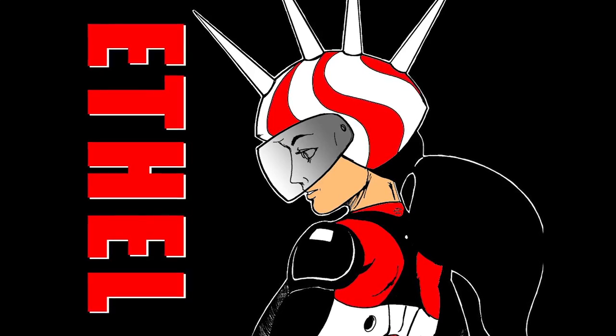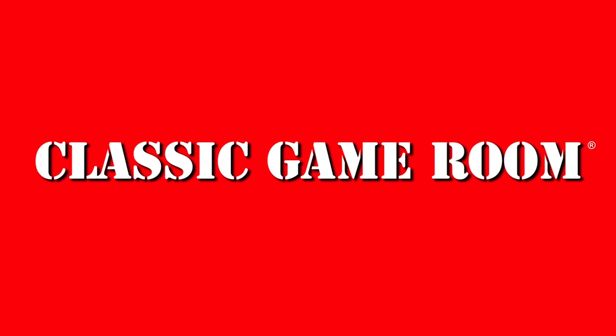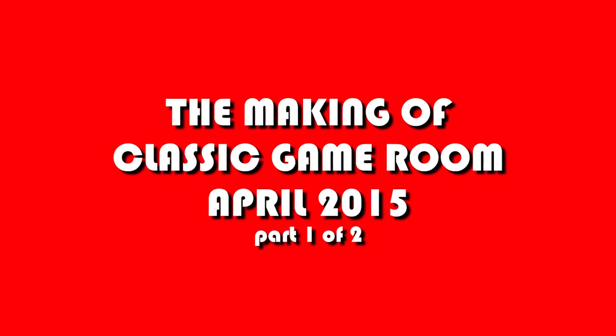The following review has been approved by Ethel the Cyborg Ninja. Hey there, how you guys doing? This is Mark from Classic Game Room coming to you from the intergalactic space arcade.